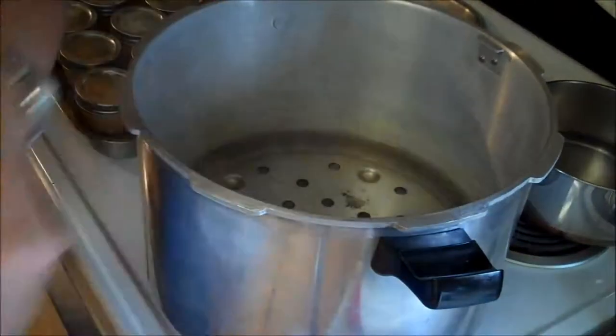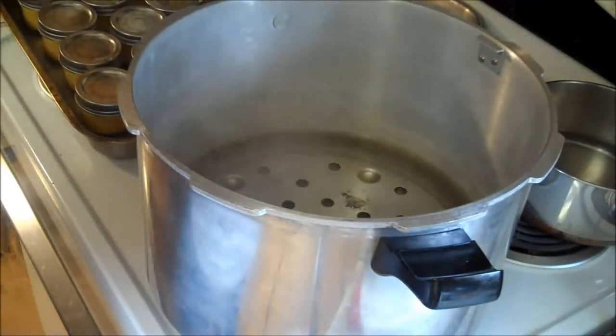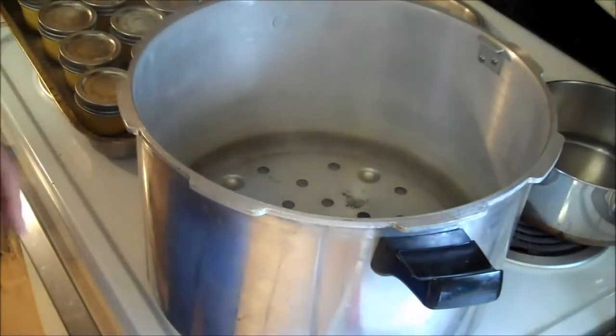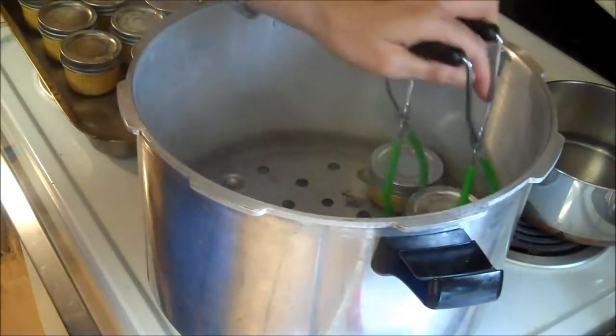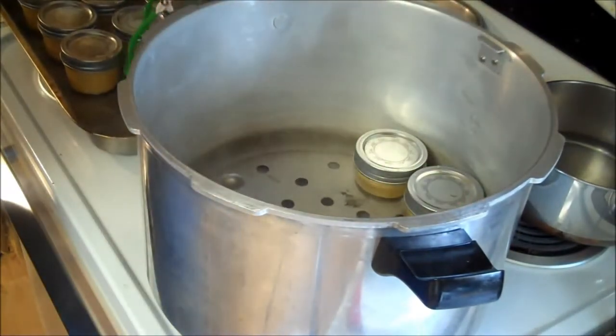All right, here we go with the pressure canning process. If you don't have two of these, put canning jar lid rings in the bottom with the flat band part on top, then put it in. You cannot put these on the bottom — I'm doing so many I need two of these. This is my small pressure canner.